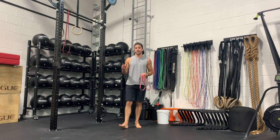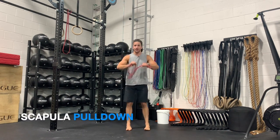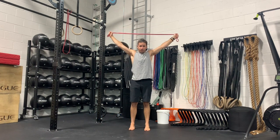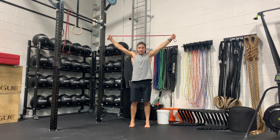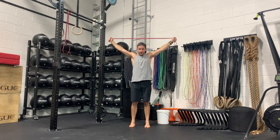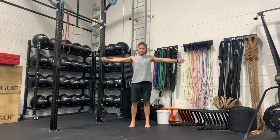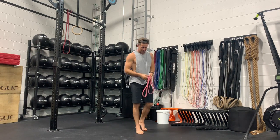Now we're going to do two different variations to warm up elevation and depression of the scapula. I grab the outside of the band, arms up overhead, and slowly under control pull the band down until it's at the top of the shoulder blades. Bring it back up — shoulder blades elevating, shrugged up into the ears. I want the elbows locked out the entire time. That was our third one: warming up elevation and depression of the scapula.